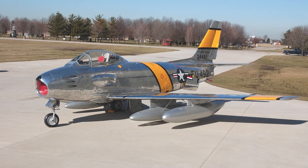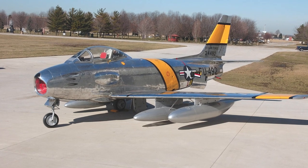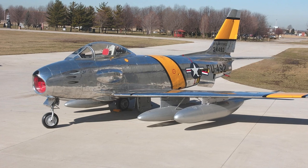The F-86 was very different to fly compared to propeller-driven fighters, and this led to accidents. Also, various F-86 versions could have very different handling and flying characteristics, due to changes in design between the versions.